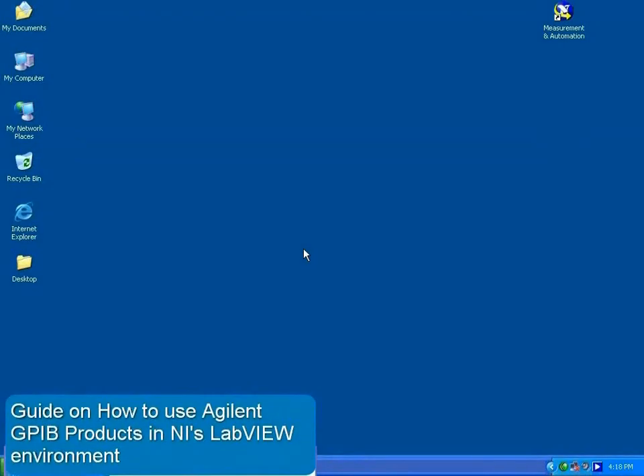Hi everyone. Today we're going to show you a quick tip on how to connect Agilent GPIB instruments in a National Instruments LabVIEW environment using the Agilent 82357B USB GPIB converter. This tip also applies for all the other Agilent GPIB connectivity products.